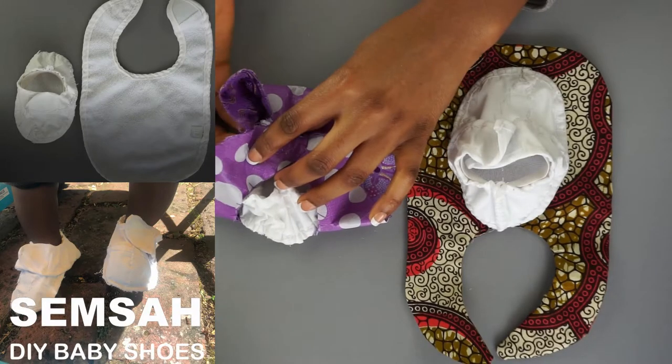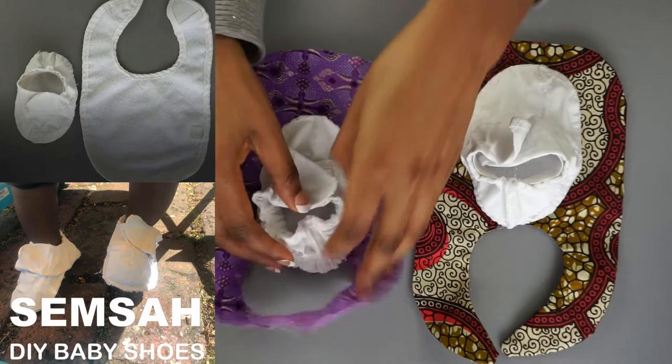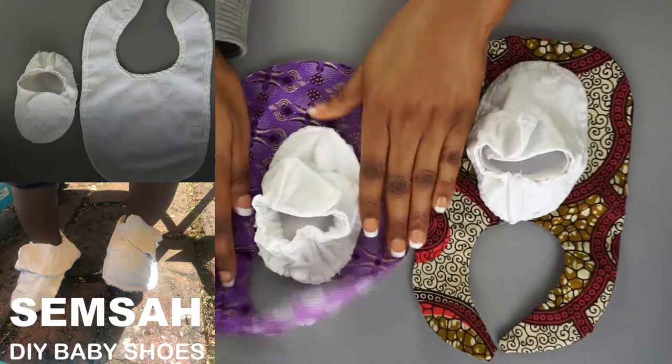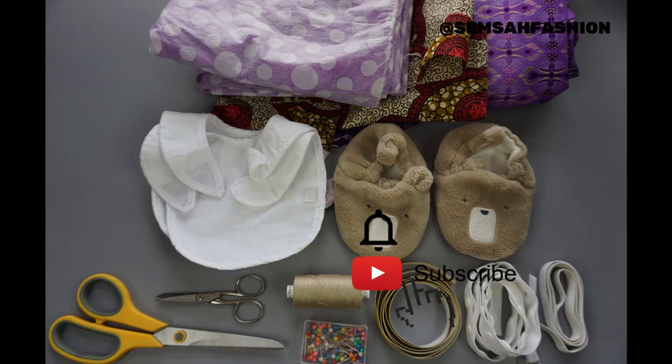Welcome to the SaiSai Fashion Channel where you will learn how to revive, restore, redeem and renew your own garments. In this video I'm showing you how to upcycle your baby bib into a shoe. Follow me and don't forget to hit the bell when subscribing to be alerted to new videos, and stick to the end for a bonus tip.